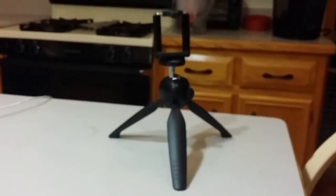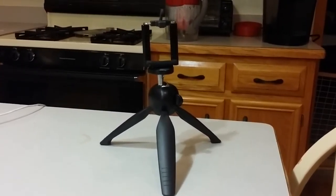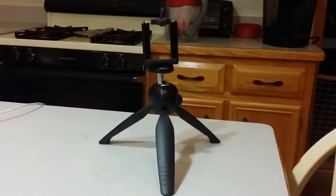Hey, what's up YouTube. This is a review of what I think is the best tripod being sold on Amazon right now, especially for the price. This is currently nine dollars and ninety-eight cents on Amazon Prime.